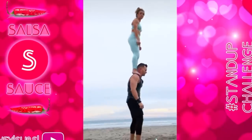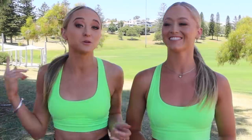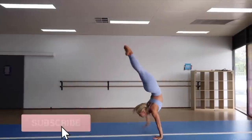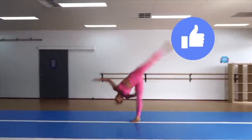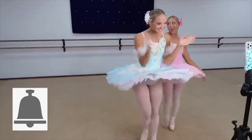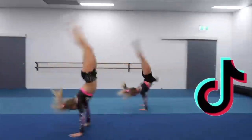Today guys, we're attempting flexibility and double stunts that we've seen on TikTok. We watch it and attempt it. Let's get started — we're trying new things! Before we get on with the video, if you are new to our channel, don't forget to subscribe, give it a big thumbs up, click that grey bell so you're notified every time we post, and follow us on Instagram and TikTok because we post there every day.